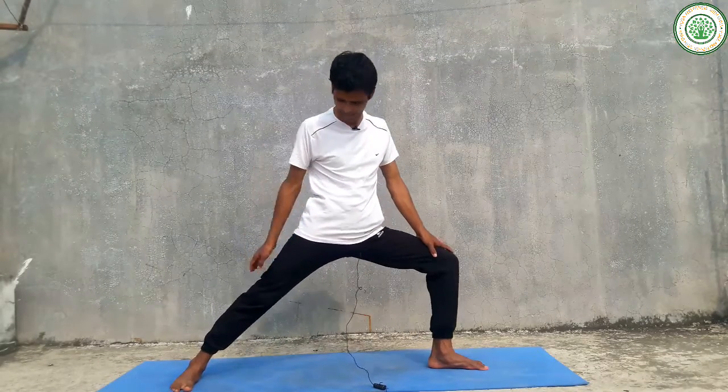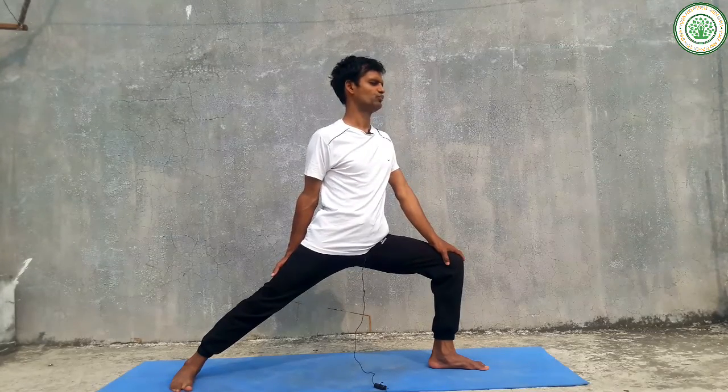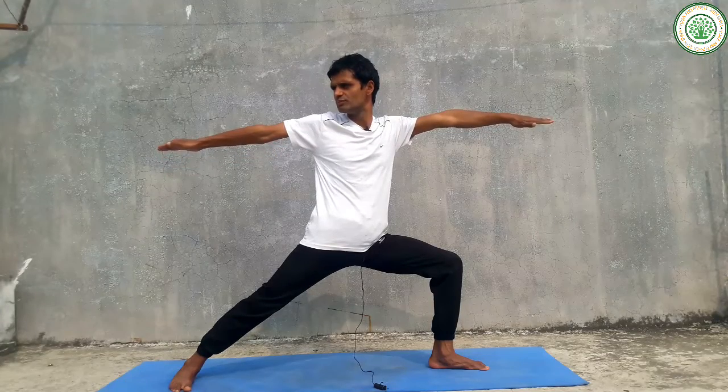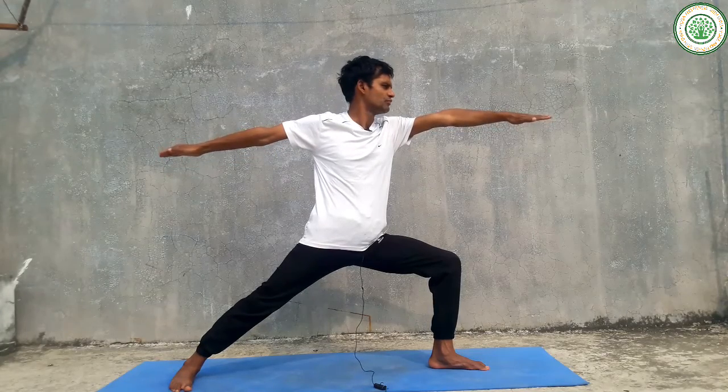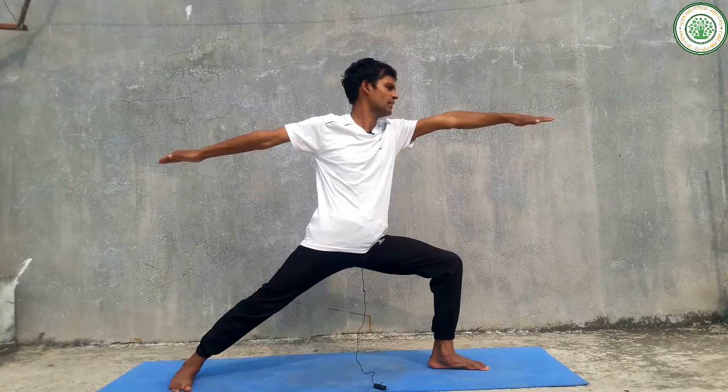In this pose there are some contraindications. Those people who are suffering from a knee injury should only do this with the help and experience of a teacher and therapist.